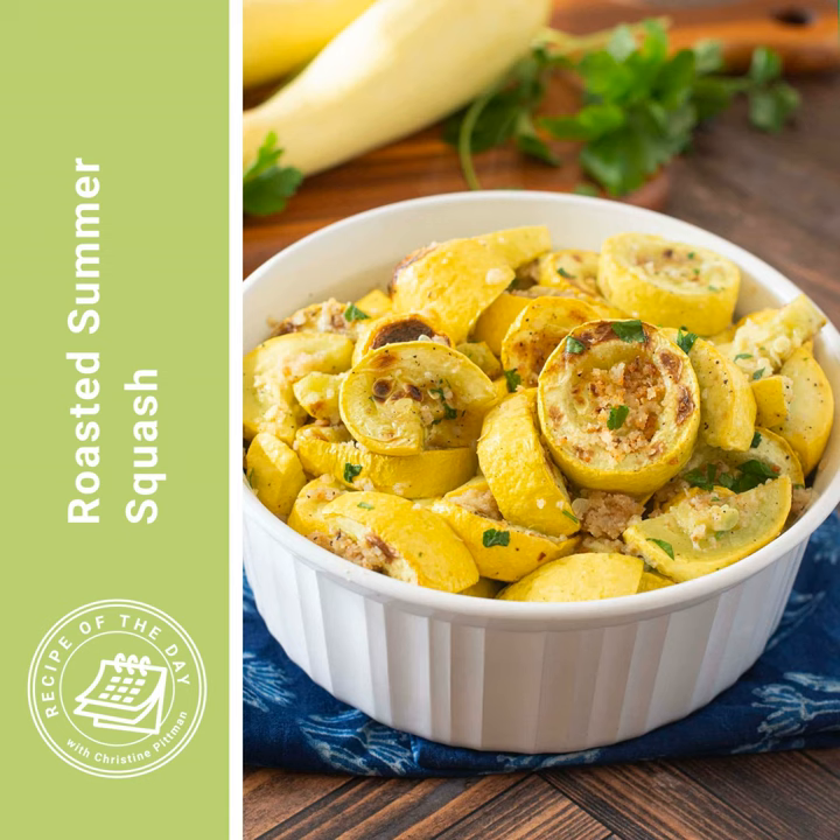You get the yellow summer squash that comes in two varieties: the straight neck one, or a crook neck where it's kind of bulbous at one end and then a little bit bent or crooked at the narrower end. You can use either of those. You could use zucchini. I haven't tried this with patty pan squash, which is one of the other summer squash varieties — I'm sure it would probably work. I have tried it with the two kinds of yellow squash and with the zucchini, so any of those are going to be great.